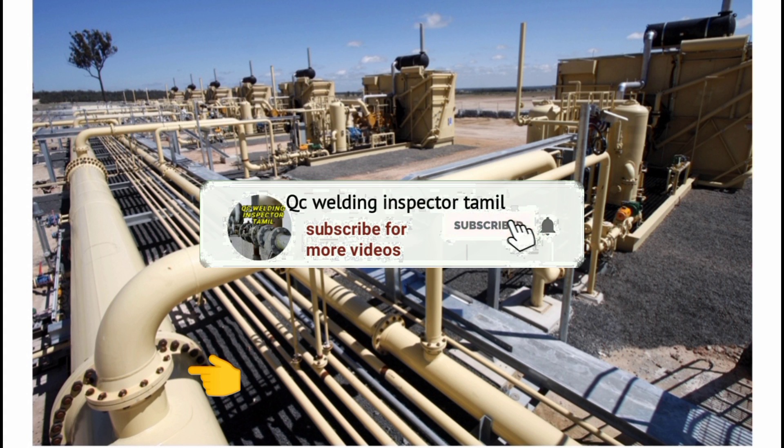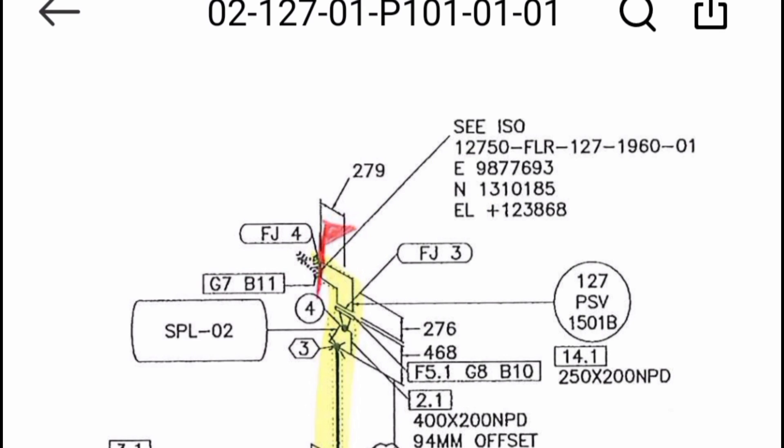If you look at the isometric drawing, there is a line with a limit shown. In the isometric drawing, there is a flag symbol marked in red color. This indicates the limit of the hydro test boundary.